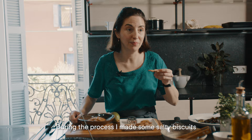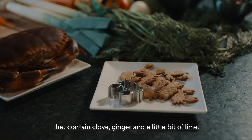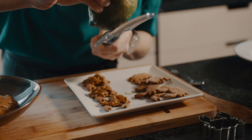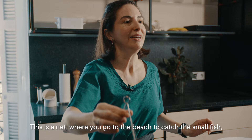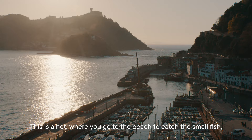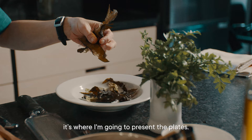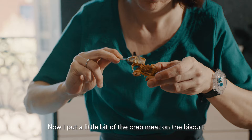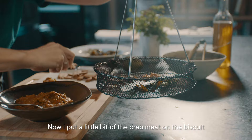During the process, I made some sautéed biscuits that contain clove, ginger, and a little bit of lime. This is a nest — where you go to the beach to catch the small fish — and it's where I'm going to present the plates. These are seaweeds, a salad of the sea. Now I put a little bit of the crab meat on the biscuit.